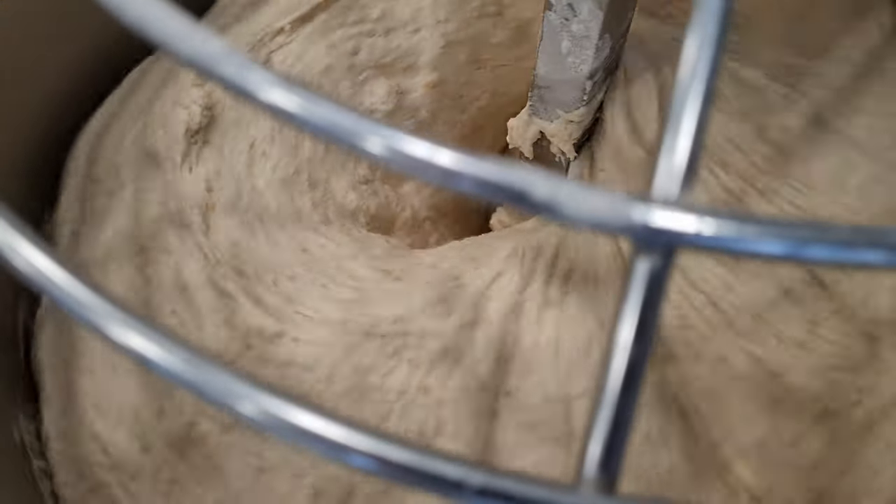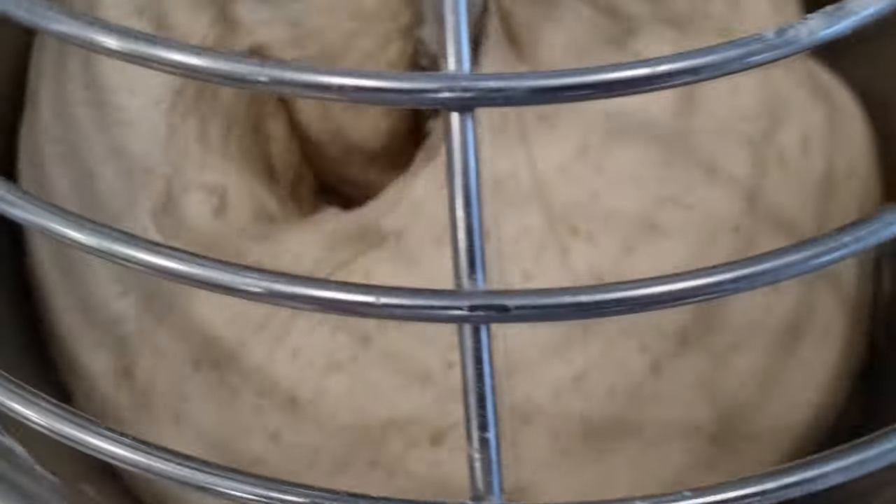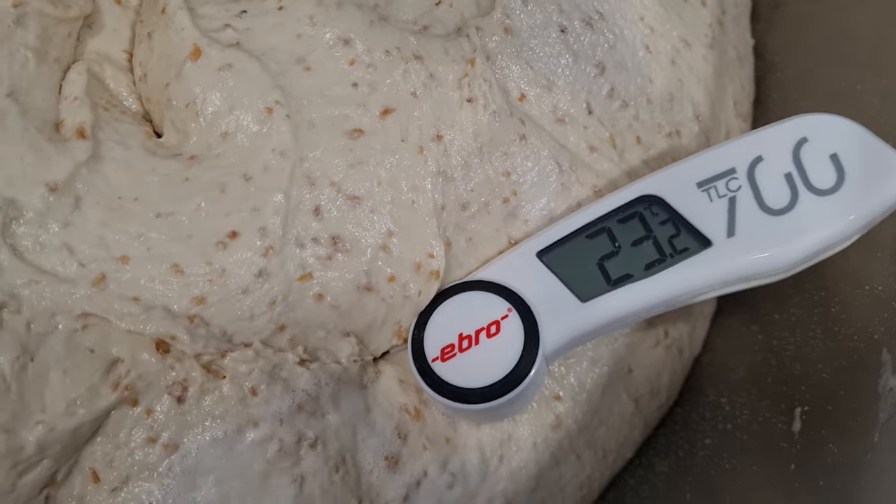To be sure that kneading is well done, your dough must be very smooth and well detached from the mixer. You can then check the temperature — it must be between 23 to 25 degrees maximum. If it's too hot or cold, adjust the resting time. If it's too hot, reduce it. If it's too cold, you can make it a little bit longer.